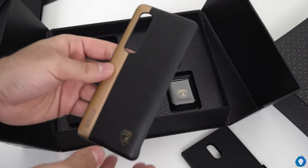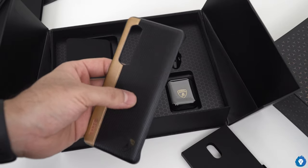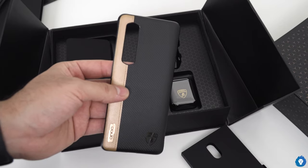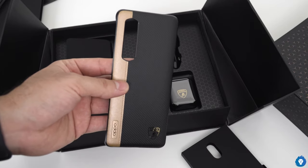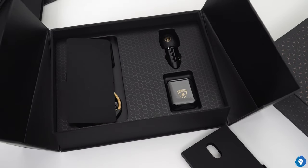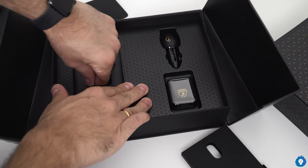First, we have a nice case with a carbon fiber weave, a leather finish — it's authentic leather. It's not exactly the same, but definitely a leather finish. And the other item that comes from here is a 65-watt charger.